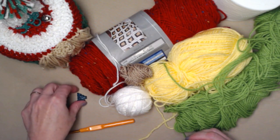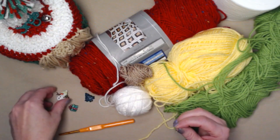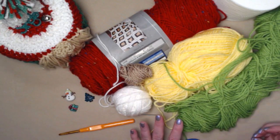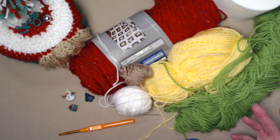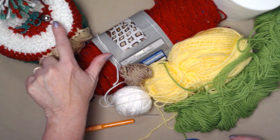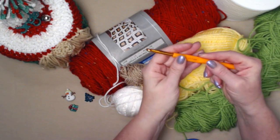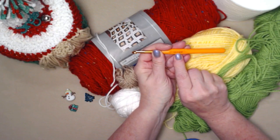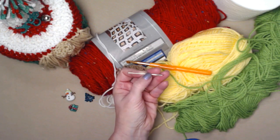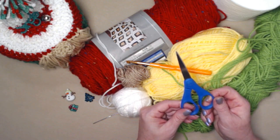Make sure the needle you choose can get through the button holes — this one barely gets through, but shanks get through nice and easy. I also used a button that says 'jingle' and added a bell — jingle bell, I thought it was fun. We're going to be crocheting with an I hook, which is a 5.5 millimeter crochet hook, and you'll need a needle for weaving in ends and sewing on your nose and buttons, plus a pair of scissors.